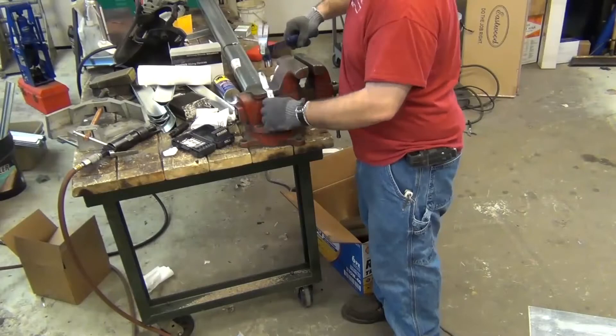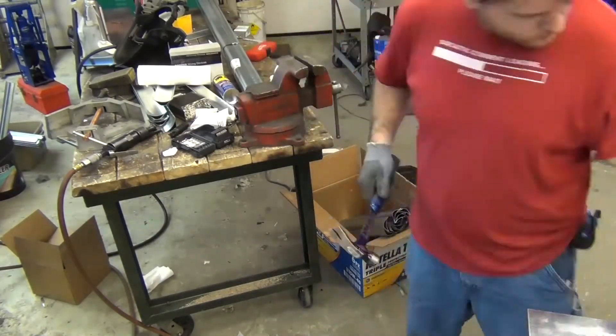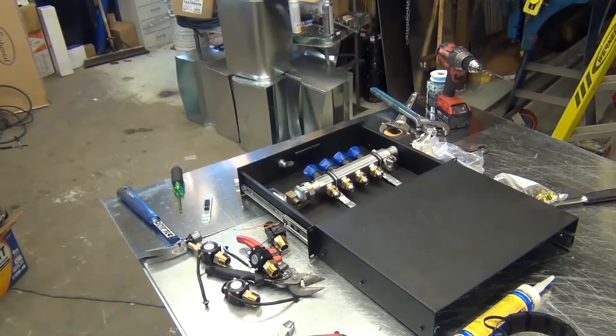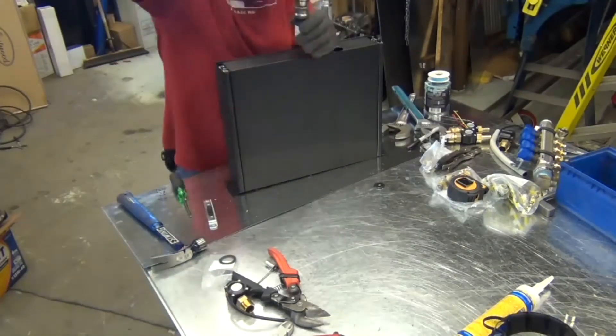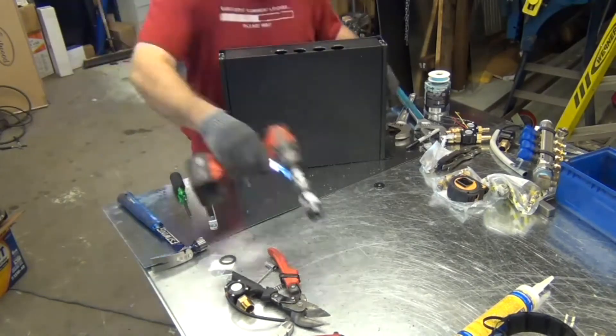Then I flattened out one of the sides of the mount. This allowed the manifold to point at a downward angle, which pointed the proportioning valve handles upward, making adjusting the flow a lot easier. Next it's time to drill the holes for the output lines using a hole saw. The holes are a bit oversized to give me plenty of wiggle room.